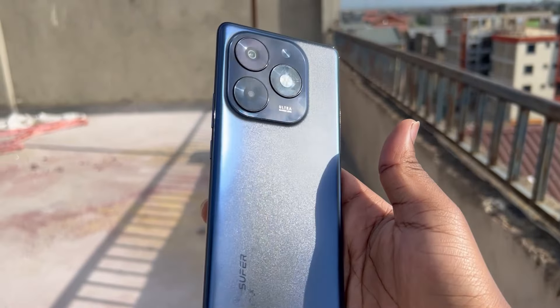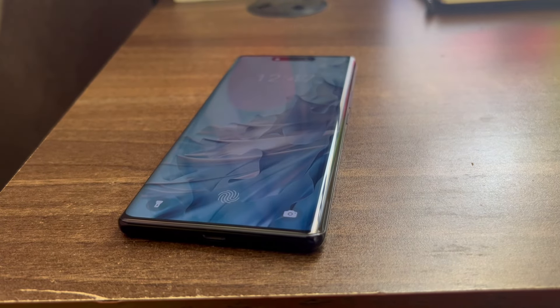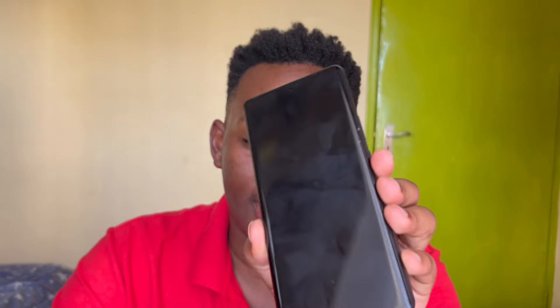Looking at the back, I really love this elemental blue color, especially against the sun — it looks really nice. It has a triple back setup but these aren't actually three cameras; there's just one main camera, a flashlight, and a depth sensor. Holding this phone just feels really nice — it has a really good build and doesn't feel cheap. If you put this on a desk and asked somebody randomly, since it's a curved display, nobody is going to say this is an entry-level phone. Most of the time they'd guess it's a flagship.